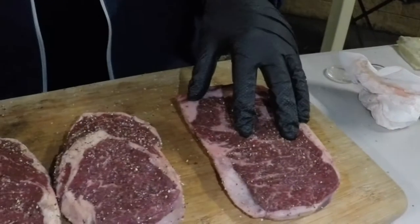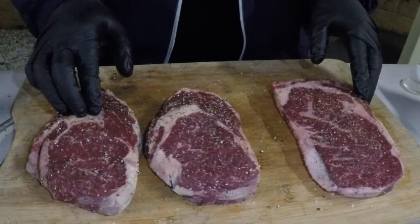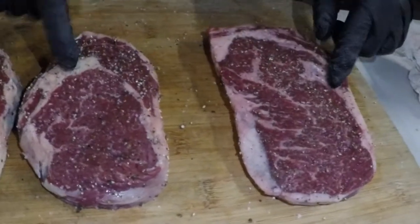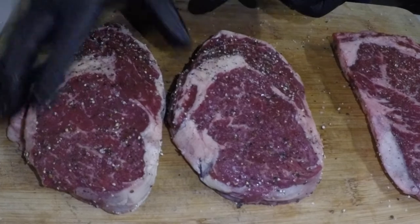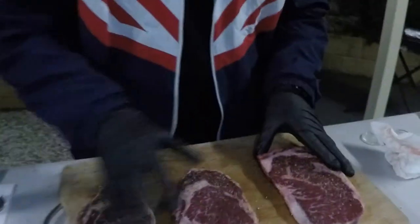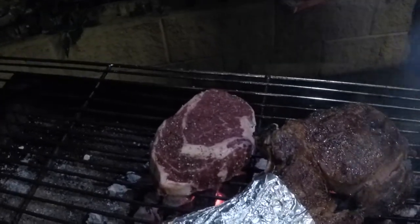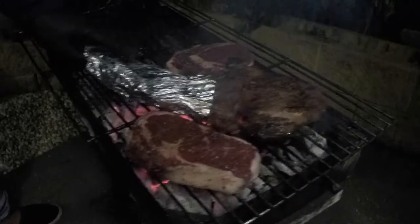Over here we have our Angus beef — compare that to our grass-fed beef. All very good quality cut meats, but you can see the marbling difference. The marbling through the meat here, and you've got less of it on our grass-fed. They both should taste pretty good. So we can chuck them straight on now — this one is our grass-fed beef and this one here is our Angus. Let's have a check on our tomahawk — oh, that's beautiful. Let's get that on our cold side.